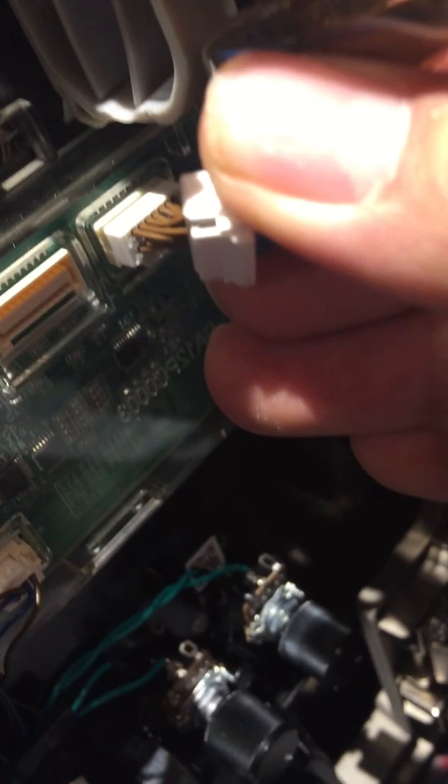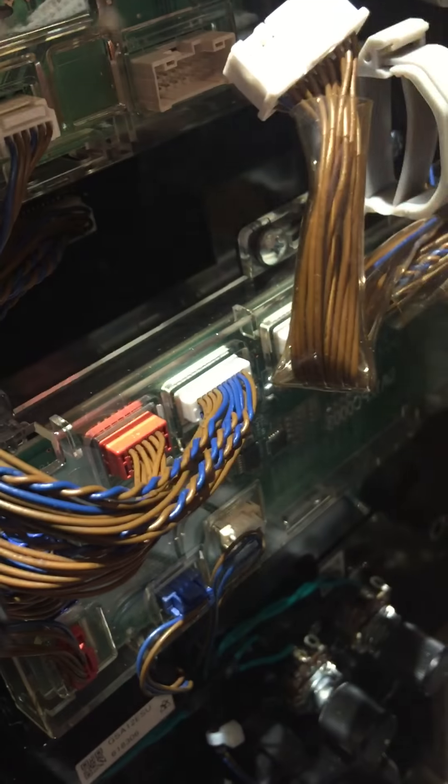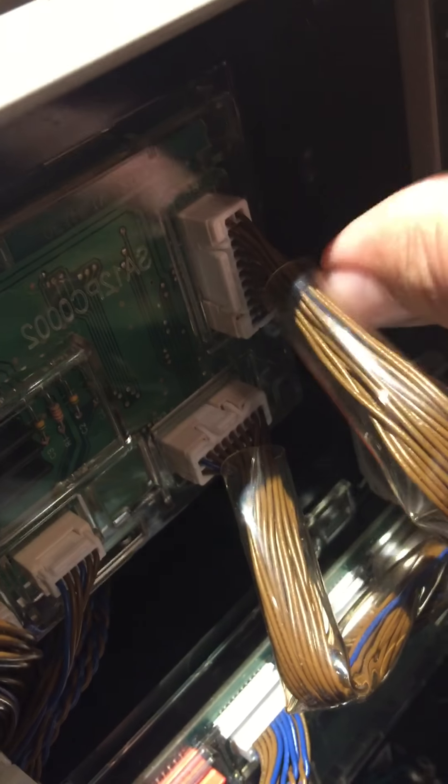You'll notice there are two clicks there. This one clicks in too — there's a little lock tab on the bottom that locks underneath, going down like that. That one clicked in, so those two are plugged in. Now the other two go here — they're not the same size. The smaller one has the lock tab on top, and it locks in like that. That one just clicked in place, and then this last one clicks in as well.